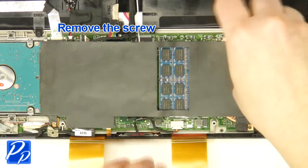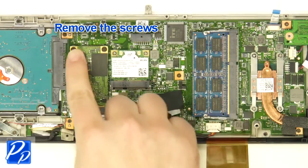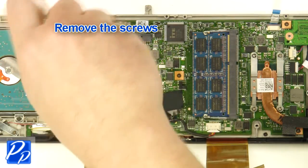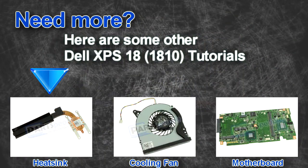Remove the screw. Remove the plastic. Remove the screws. Remove the mSATA solid state drive.